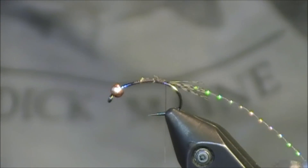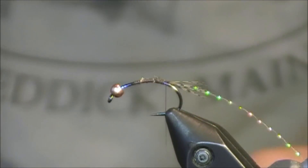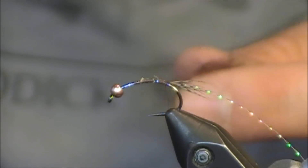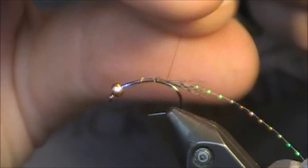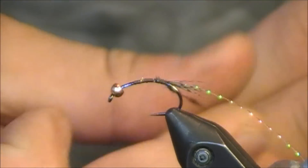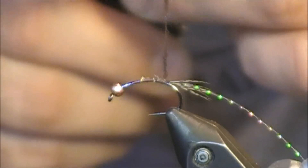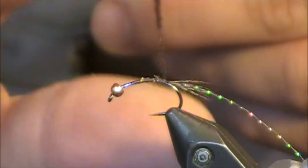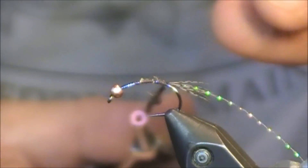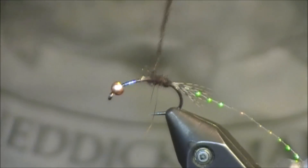Next I'm going to use some dark brown dubbing. For the October caddis you can use something a little more orange; for the tan caddis, just a tan. I'm going to go with a darker look for this pattern. I want to taper but not extremely aggressively — start finer near the back at the beginning of my thread and add a little more dubbing as I get closer to the thorax and head. Apply the dubbing thread about two-thirds of the way up.